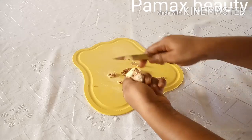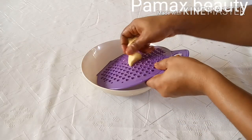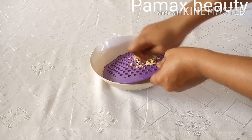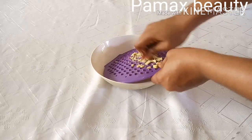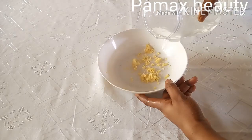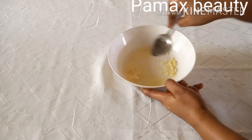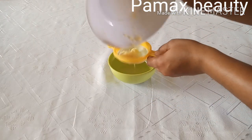Make sure you wash the ginger properly. You can grate it or just blend it and make a paste, then strain it out to get the juice. You don't need too much — just a little amount is okay.